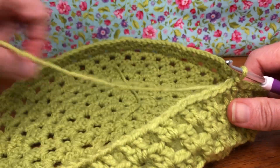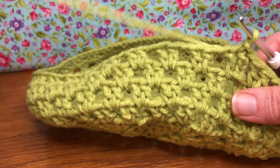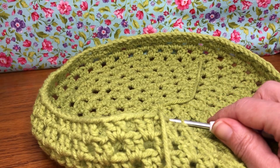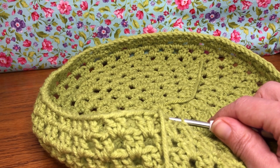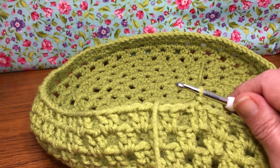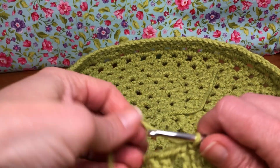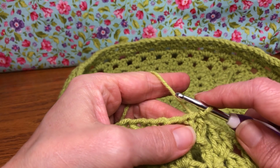We're moving right along and we're going to start with round 12 this time. We have a little bit of decrease — decreasing two double crochets together. If you need help with that, I'm going to put a short on the channel. It should be there before this project goes out, just in case you need something a little slower or something to reference back to.